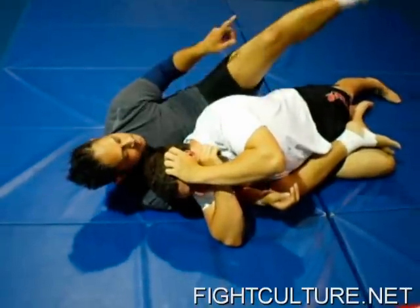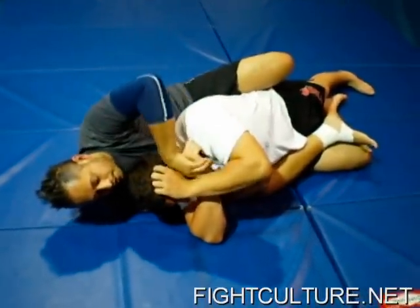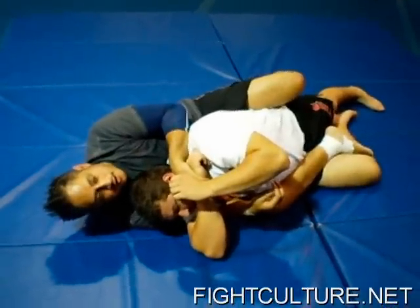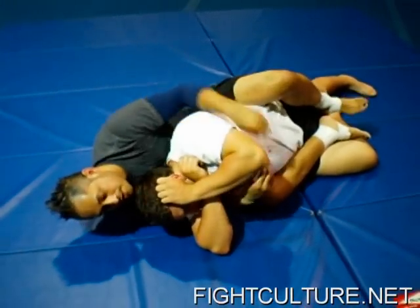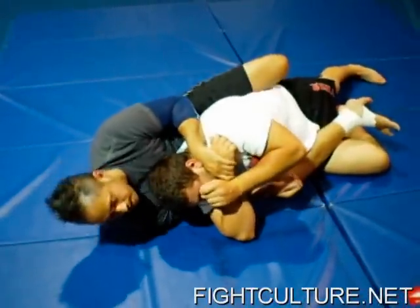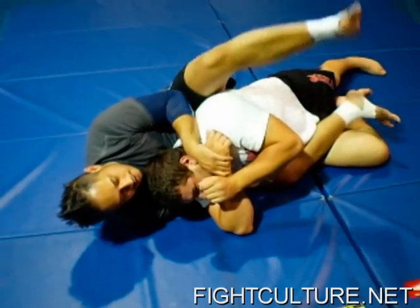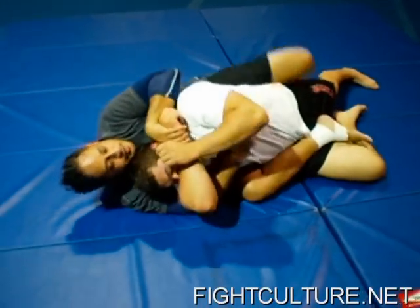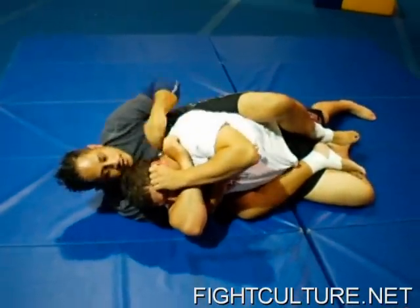Remember: when you get in this position, you're still going to have to get this hook. When I land, I have his wrist, and I already have this hook in. I have to get this hook in before I can control my position. If I land too high, I can adjust — I can use this underhook and pull myself down, plant this leg on the mat, shoot my body down and adjust. Then I shoot my hook in and start working my technique.